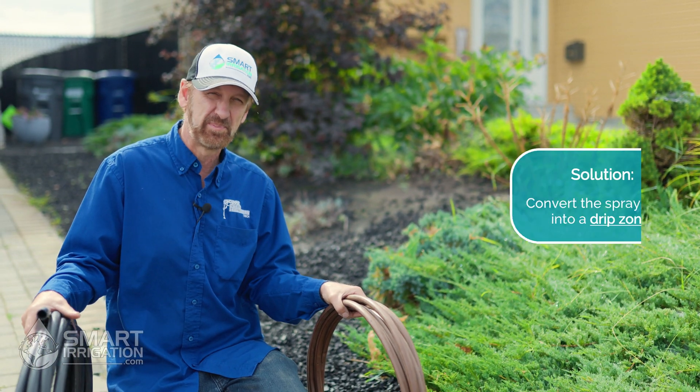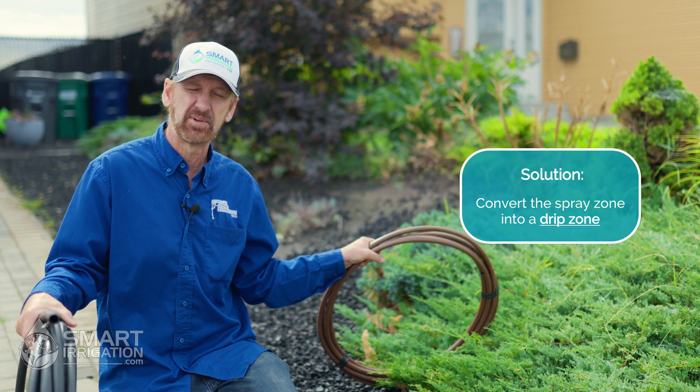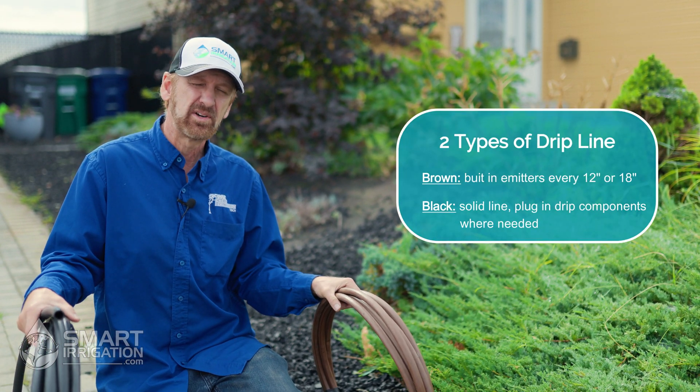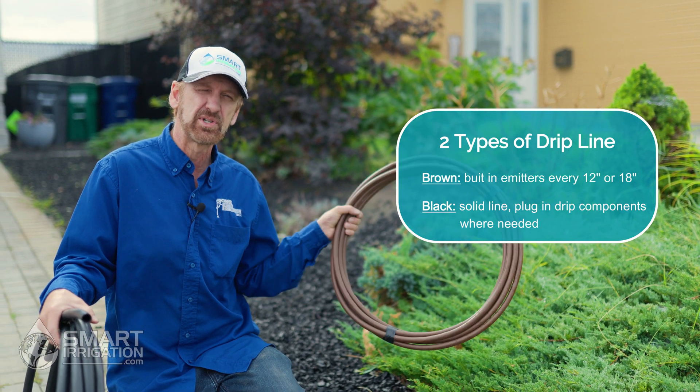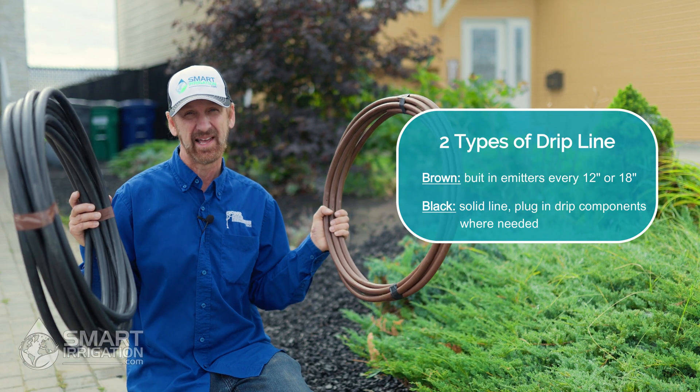So to properly water the shrub bed and address the issues we mentioned earlier, we're going to retrofit this spray zone into a drip system. That will allow us to get the water down much slower and in a more targeted fashion to the plants that need it, and we're going to show you two methods on how to do that.